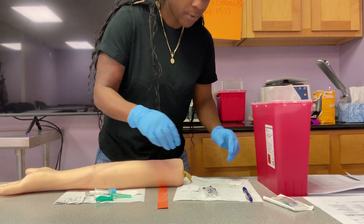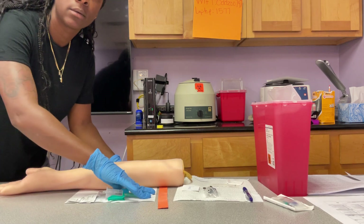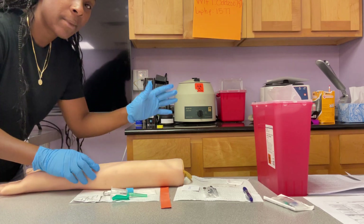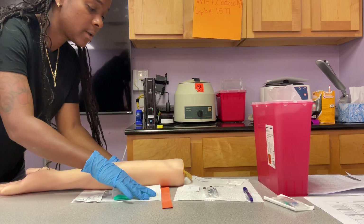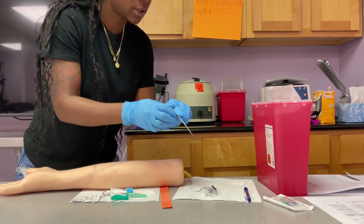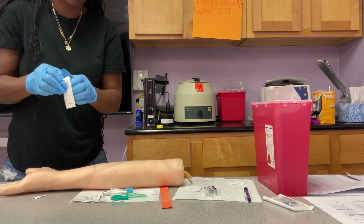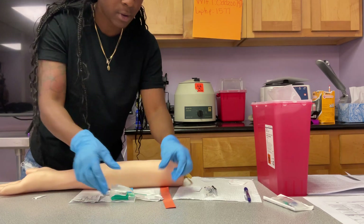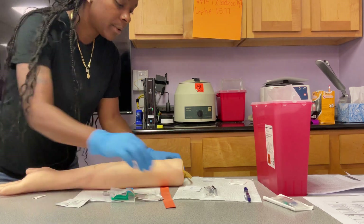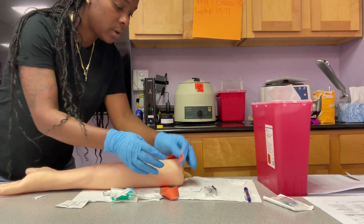Now I have my needle ready and my tube is here. I know where I'm going, so I'm going to clean my site with my alcohol, and I want my gauze here as well. All of this needs to go on the side of the arm and on the side of the hand you're not using to stick. I'm left-handed so my stuff goes on the right side; if you're right-handed, put it on the other side. My bandage I like to get open first — not out of the packet, just open, so I don't take too much time. If you don't know where you're going, put your tourniquet back on, feel for your vein again, take it back off, and then clean.